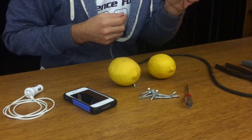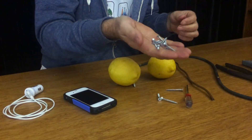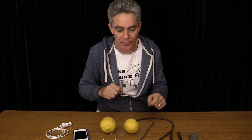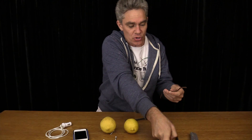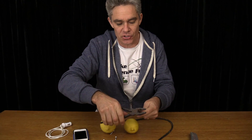In addition to your copper tube and electrical wire, we also need 12 galvanized screws. The galvanization is really important because galvanization is zinc, and we need zinc and copper. Now I need to cut this tube into 12 equal sizes, so let's cut this tube up.